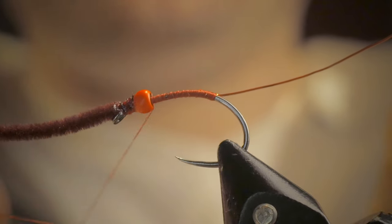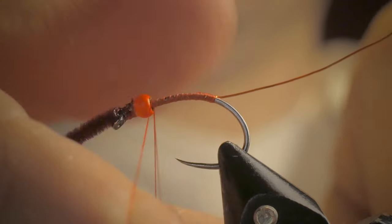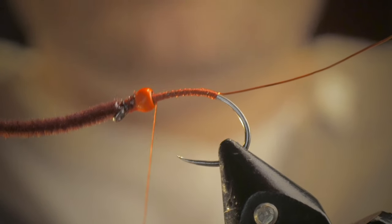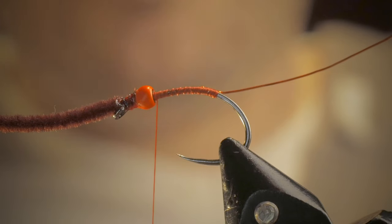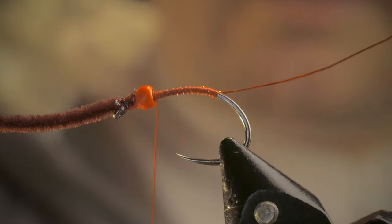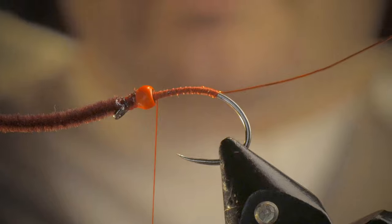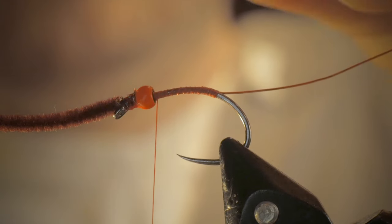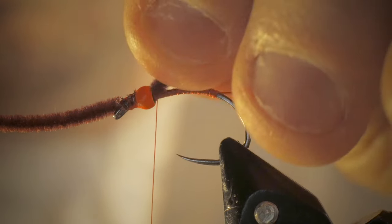Here's where you can add another few half hitches. I think of a half hitch sometimes as like a progress save — because if you ever have the thread come off the fly, you know exactly what I mean. So from there, I'm going to take the remainder of the chenille that I cut off before.